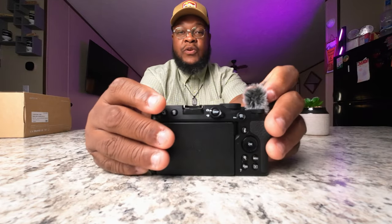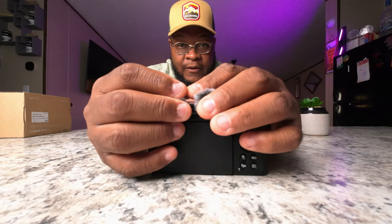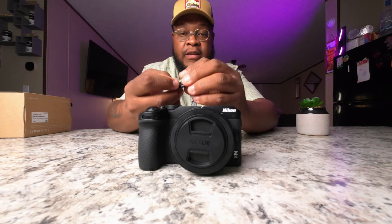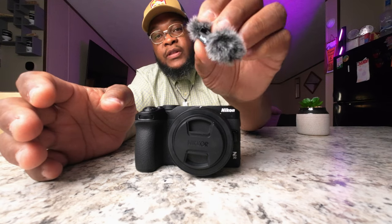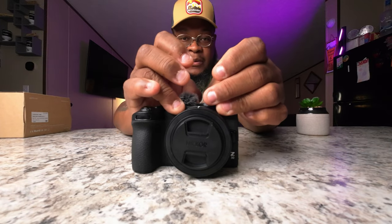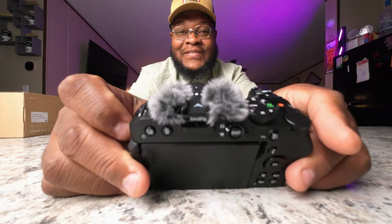Let's turn it around — here's the hot shoe, which is what it goes on. We're gonna put it on there and it slides right on with no problem. We turn it around, it goes on like this. From the looks of it, we want to make sure the SmallRig logo is facing the back of the camera, and then it slides right on there — boom! Like two afro puffs. All right, rock on with your bad self.